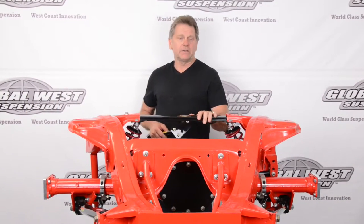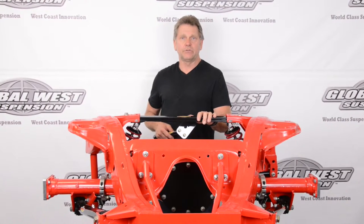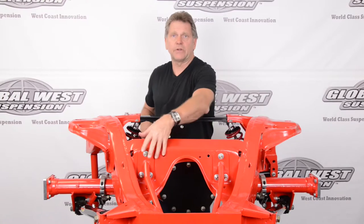I'm Doug from Global West, and we've got a display sitting here. This happens to be for an Impala, 59 through 64. What we're going to show you today is these frame supports that are right here.